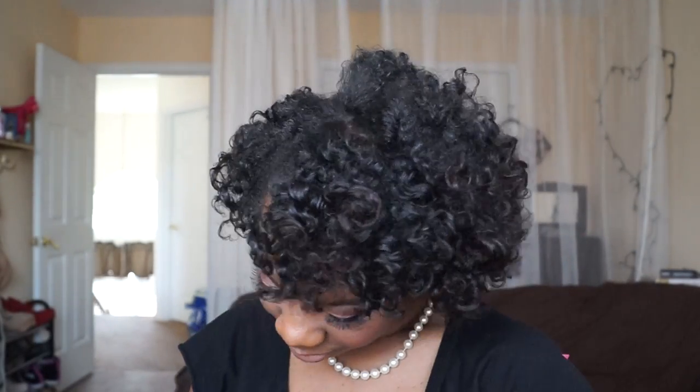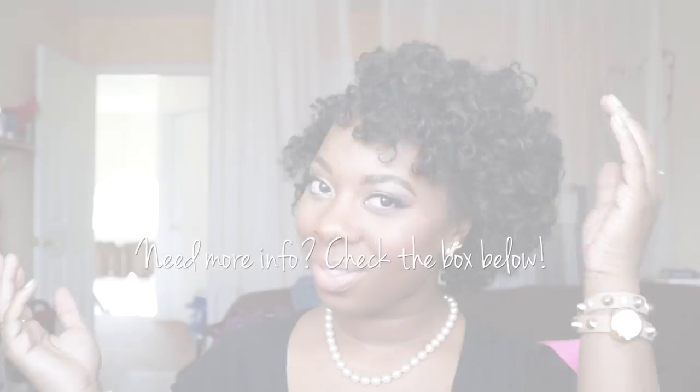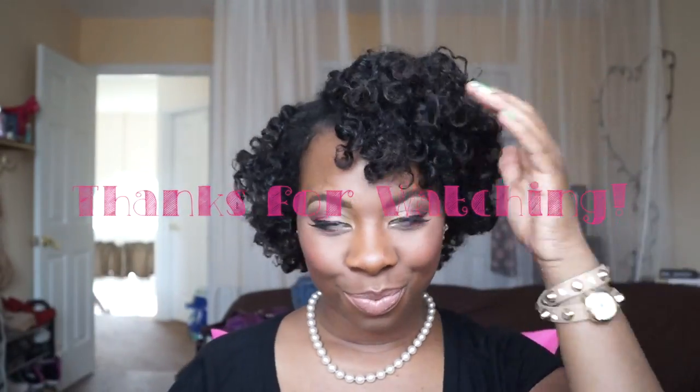So here's my final look. I hope you guys enjoyed this video. All of the information for the products I use will be down in the description box below. If you have any more questions, just leave me a comment or send me an email and I'll get back to you. Thanks for watching guys and I'll see you in my next one. Bye!